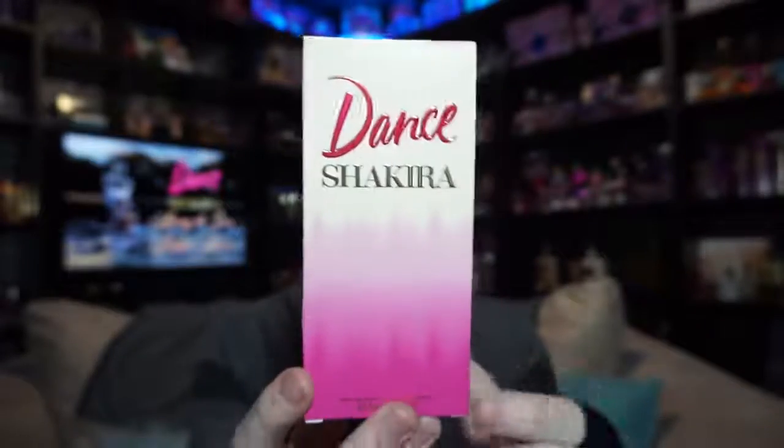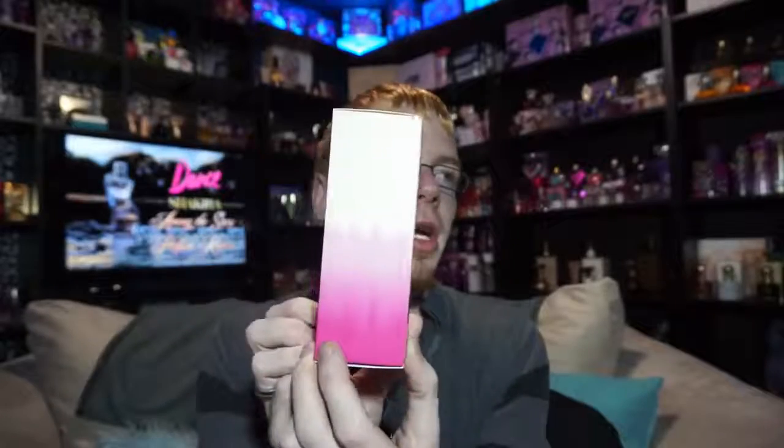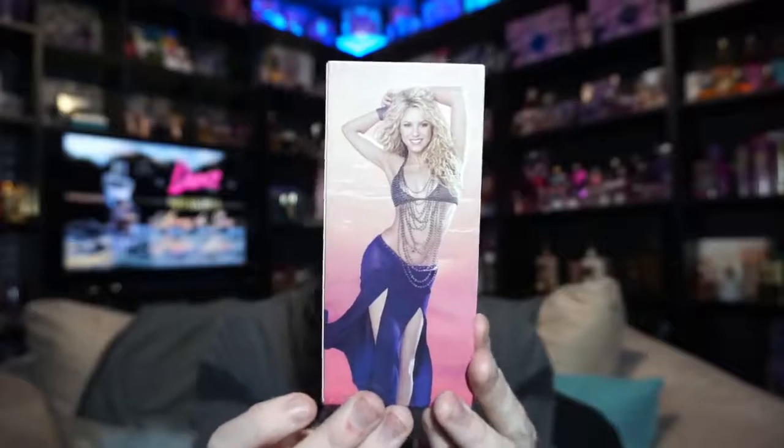So there's a whole new bottle and a whole new box. The box looks like this and says 'Dance Shakira.' It has almost like a tie-dye gradient design — similar to a gradient tie-dye where you dip it in similar colors so it gradients across. That design goes on both sides of the box. The top is white with the Shakira logo, the bottom is hot pink, and the back has the promo picture for Dance.